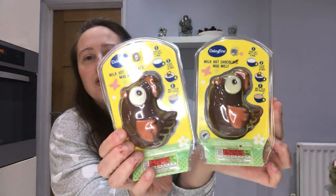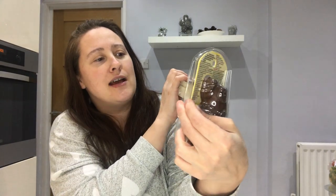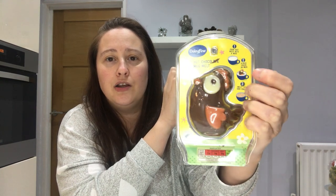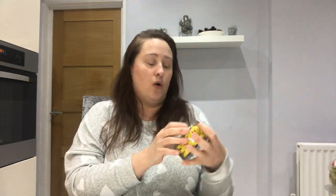The next items are these gorgeous little chick chocolate milk hot chocolate mug melts. You get your mug or big cup of hot milk, pop the little chick into the cup or mug, and stir it around until it's melted and you've got your own hot chocolate. I thought these were adorable — I'm going to put them in my kids' Easter baskets. These were £1.99 each, something different rather than just chocolate eggs — a little activity for them to make their own hot chocolate.